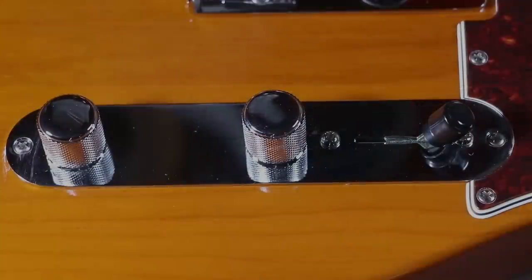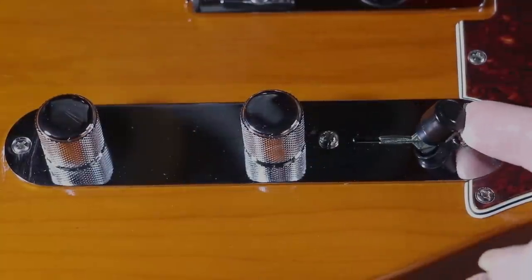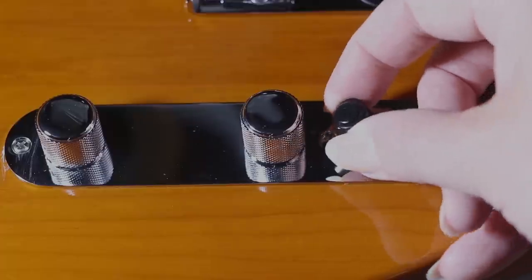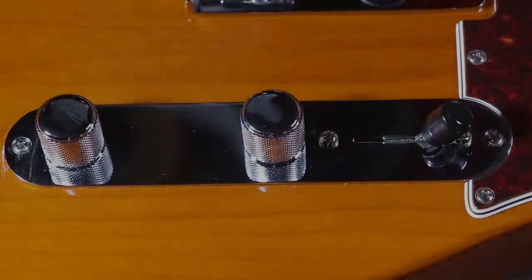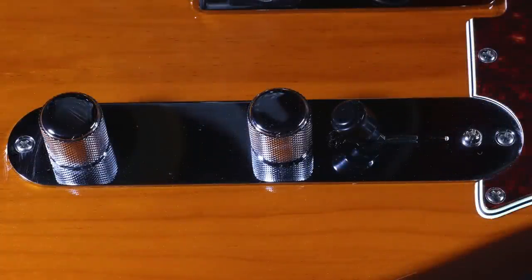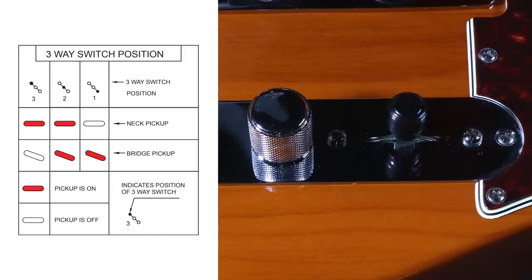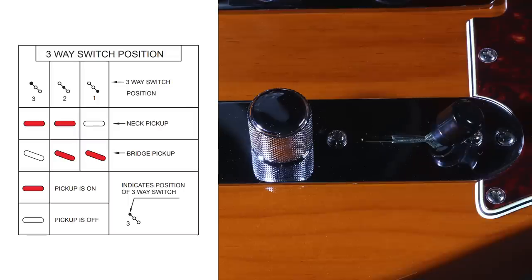Moving on to the control plate: the pickup selector switch is very solid and you get a really firm click between the positions. For those new to electric guitars, this selects between the bridge pickup, both pickups in the middle position, and then through to the neck pickup — so you can select which pickups you want to play on. The two knobs are for the volume and the tone.